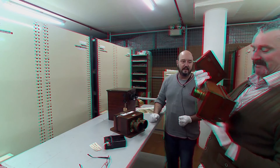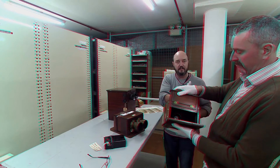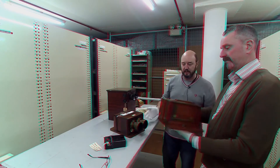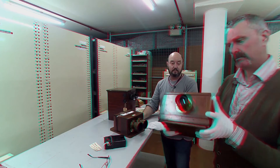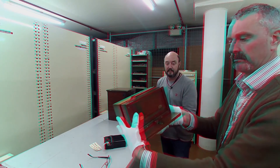Some of the backs had a moveable back so you could actually slide the back across to create the same effect — they'd move the camera slightly and slide the back so they didn't have to reload it. And these were in use right up until the late 1860s.